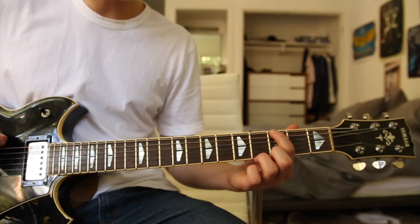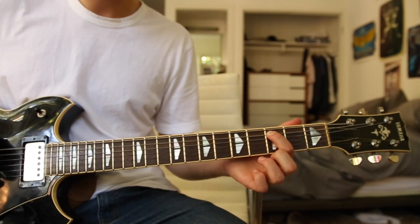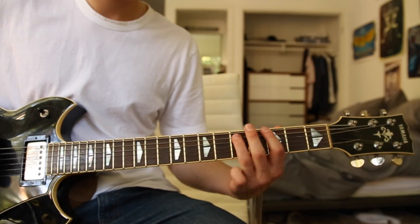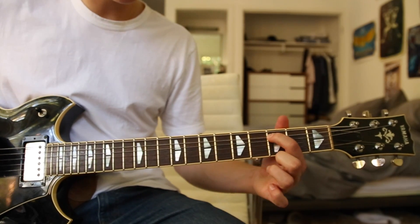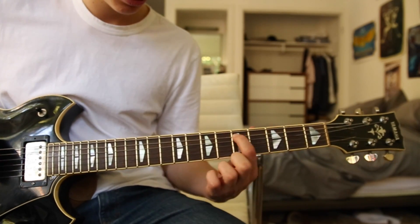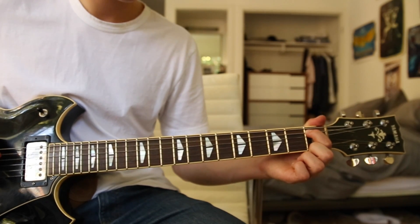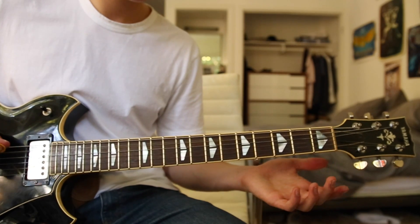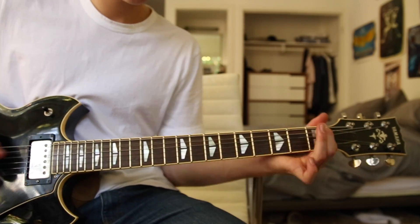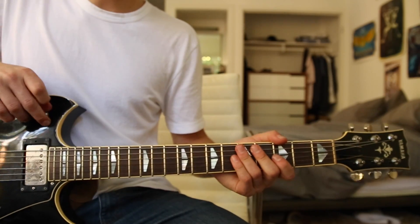Then go to the third fret low E string, then to the fifth fret A string, then to the third fret A string. From there, do a little slide up to the fifth and then back down to the third real quick, then to the first fret A string — hit that three times — then open A. That is the entire chorus.